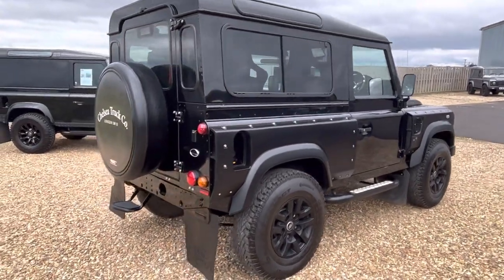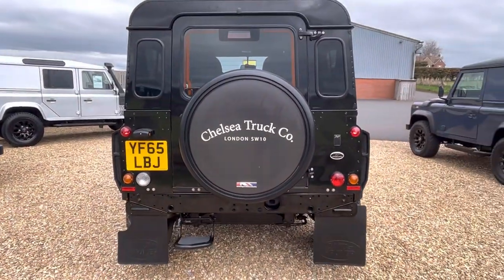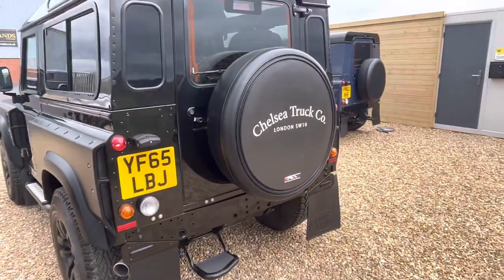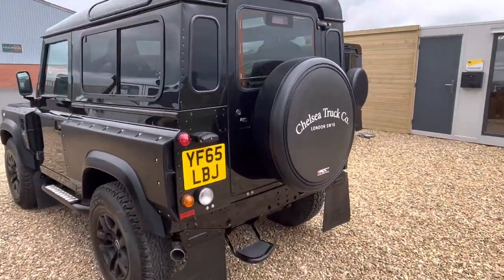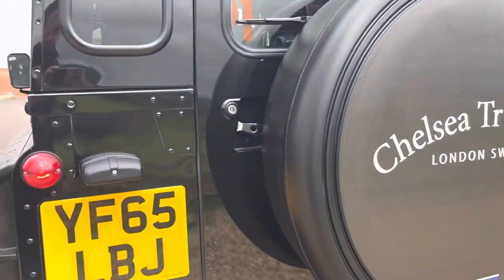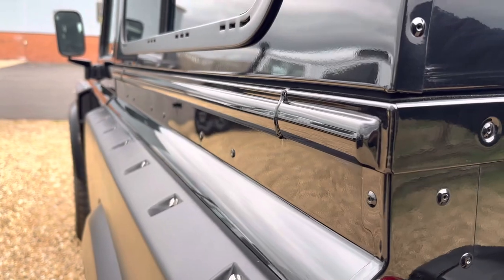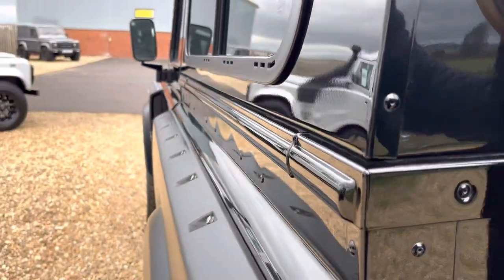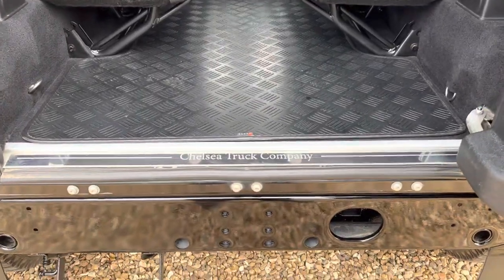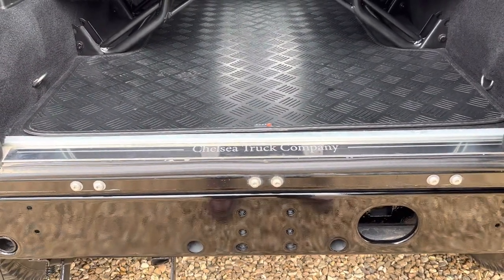It's got tinted rear glass, and a full-size alloy wheel with the Chelsea Truck Company spare wheel cover. If you look down the sides, absolutely stunning — the reflections of the paint are beautiful. There's a stainless steel guard there, Chelsea Truck Company, with Karn rubber mats.